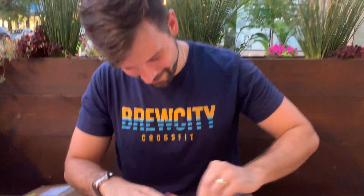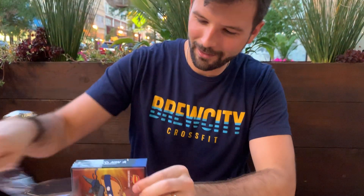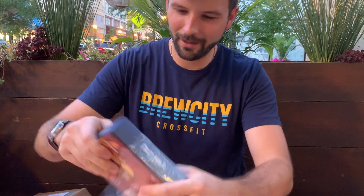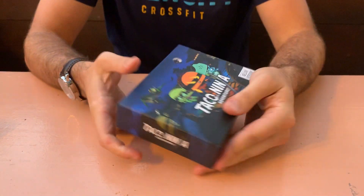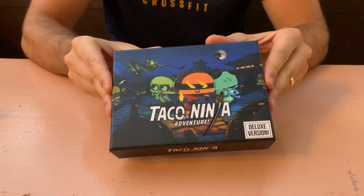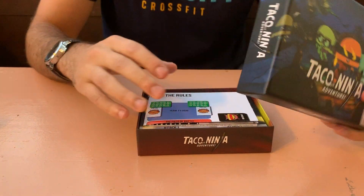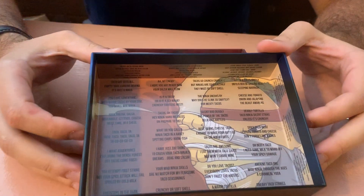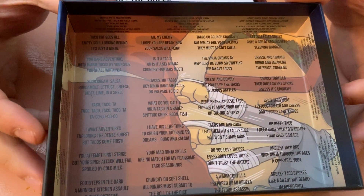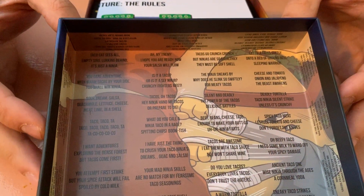This is the first ever opening — this is a years-in-the-making passion project. The box has a very nice matte finish, very pleasing to the touch. As we pop the top off, on the bottom here we've got all of the backer haikus that were submitted, which is very cool.